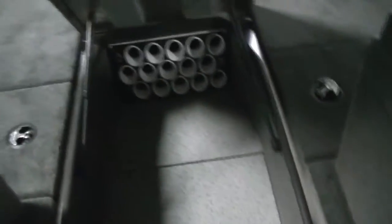Here's your rod storage — 15 rods total, just in the storage compartment alone. There's also a nice Minn Kota 3-bank charger there.